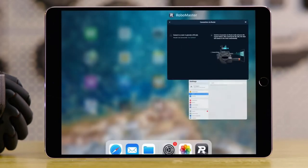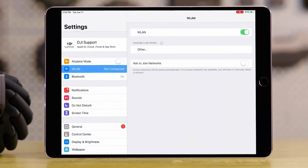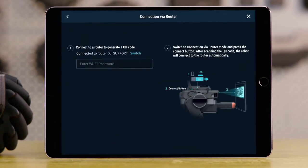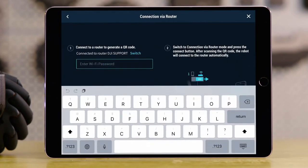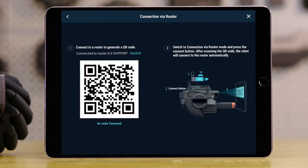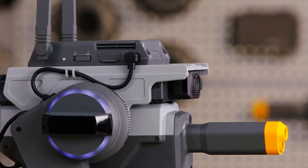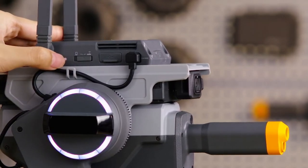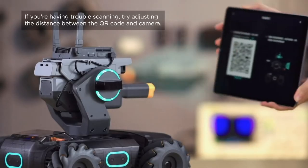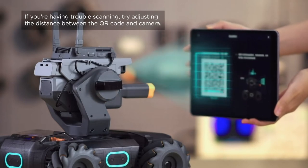Go to System Settings page and connect to the Local Area Network. After the network is connected, go back to the app. Input the LAN password and then a QR code will be generated. Slide the Connection Mode button on the Intelligent Controller to the right. Press the Connect button. When you hear 'scan the QR code' from the app, hold the QR code provided by the app in front of the S1 camera so that it can be scanned.